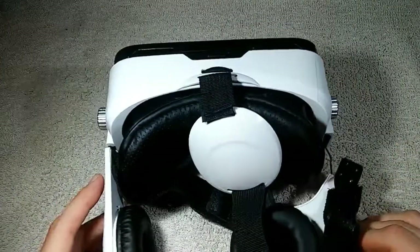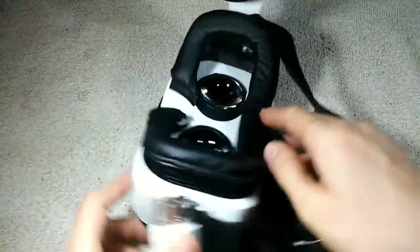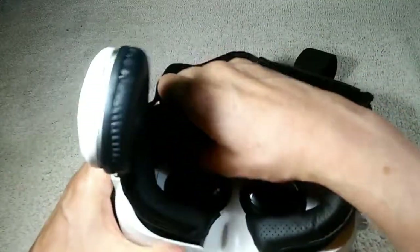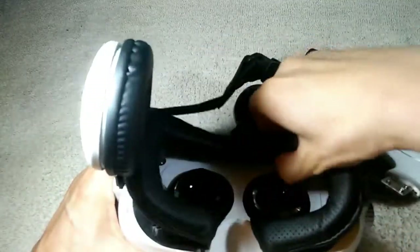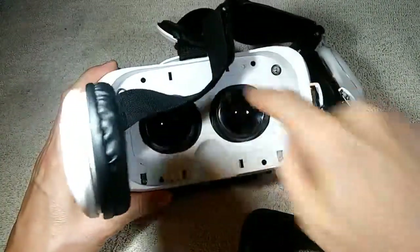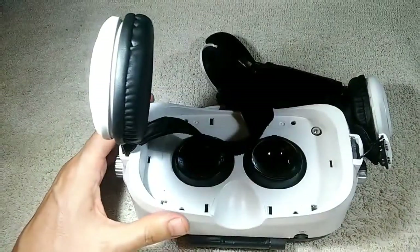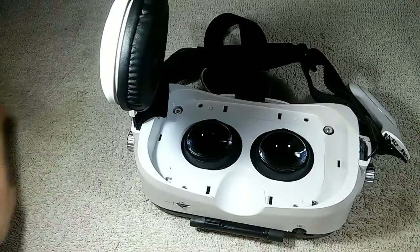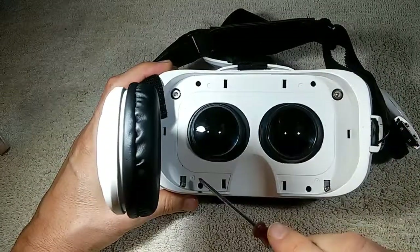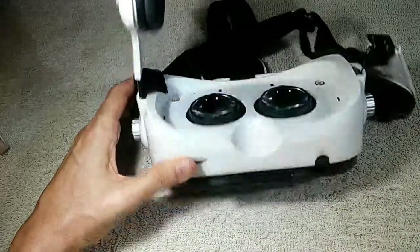We're going to take this thing apart so we can work on it. We'll start by removing this padding here — it comes off pretty easily, it's just held on by these little hooks, these plastic clips. These little hooks plug into these little spots right there. That gives us a little more room to work. Next we have these four screws — one, two, three, and four — very tiny little screws that are holding the front on to the back.